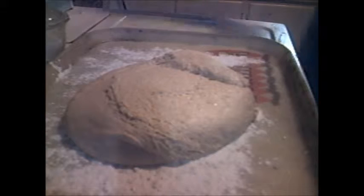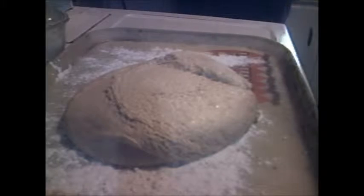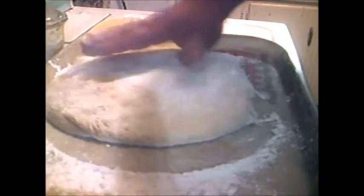There it is. I'm going to put some flour on it, pat it down flat, cut it off.